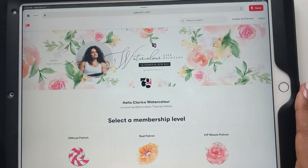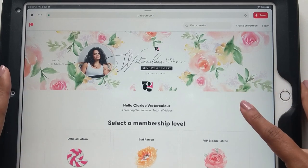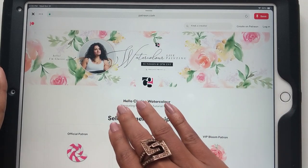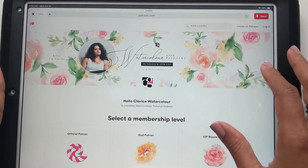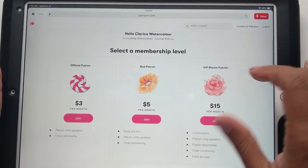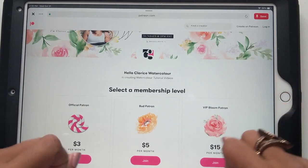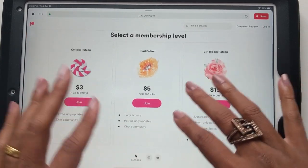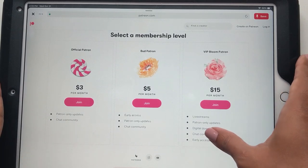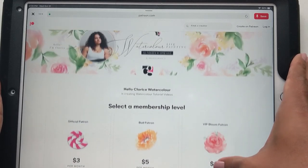Hi guys, it's Clarice. I just wanted to very quickly mention that I have finally signed up for Patreon. So if you go up there and look up Hello Clarice Watercolor, you should definitely find me and three tiers of membership levels that are available. I'm so excited for this because I have so many plans as to what we can do to enhance our journey with watercolor and just take it to the next level.